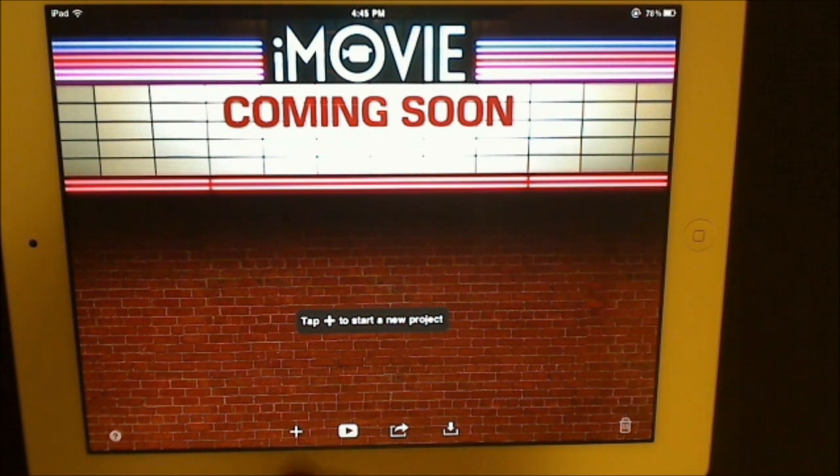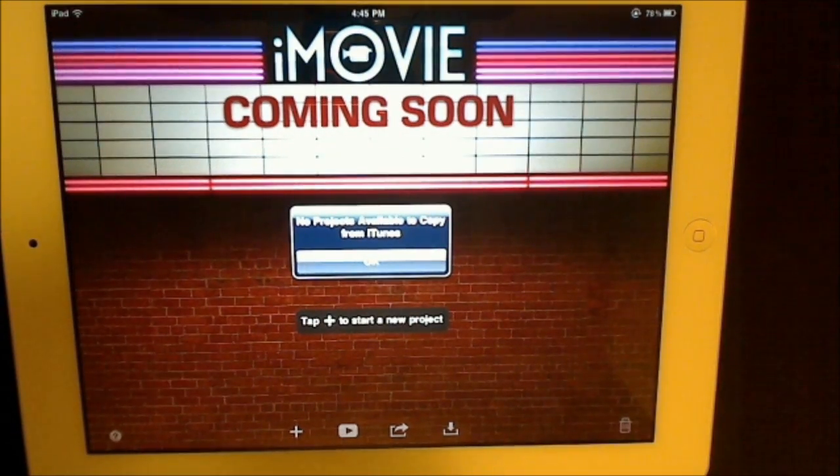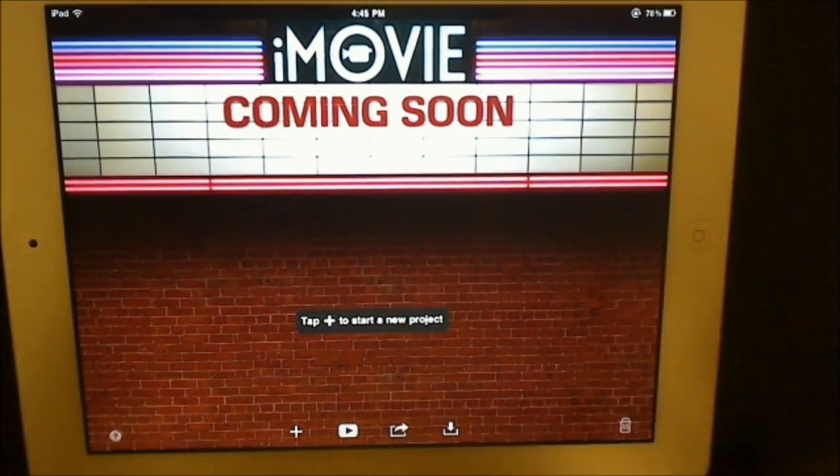The buttons down here include: add new project, play your project, email it, upload to YouTube, and more. From here you can also import files from iTunes that you've already started editing in iMovie on the iMac — they're probably compatible with each other. And then you have your delete button if you want to get rid of a project. Let's go ahead and start a project.